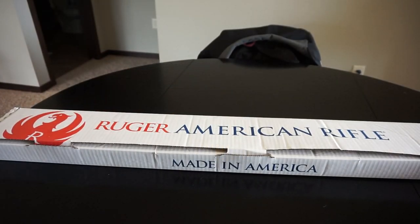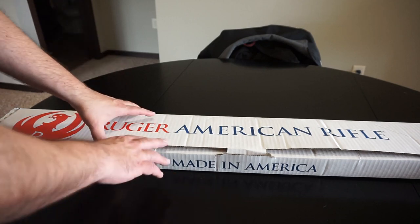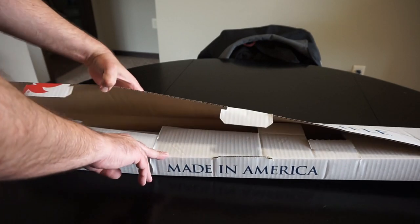They also make the compact version, which I was really hoping would fit me better, but once I really shouldered it I thought this thing is way too short. So we decided on the full size model. That might work for you if you're a little bit shorter or have shorter arms.